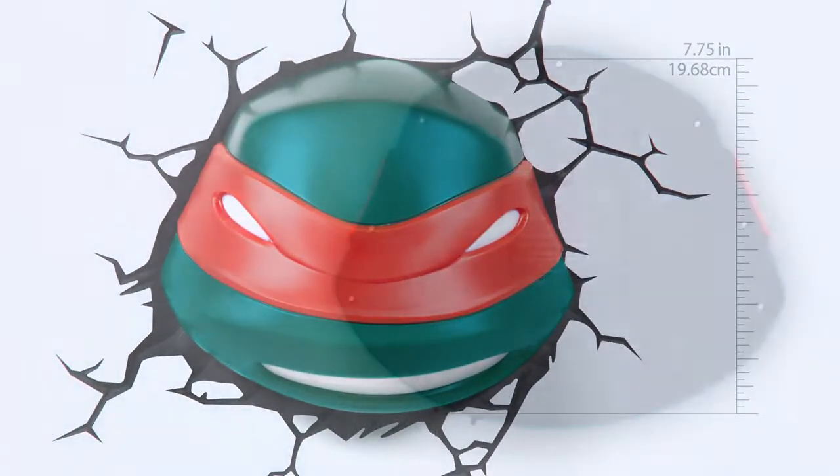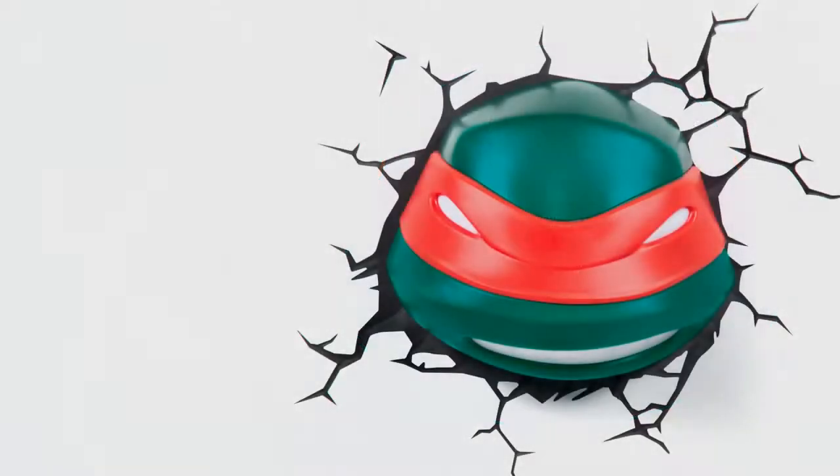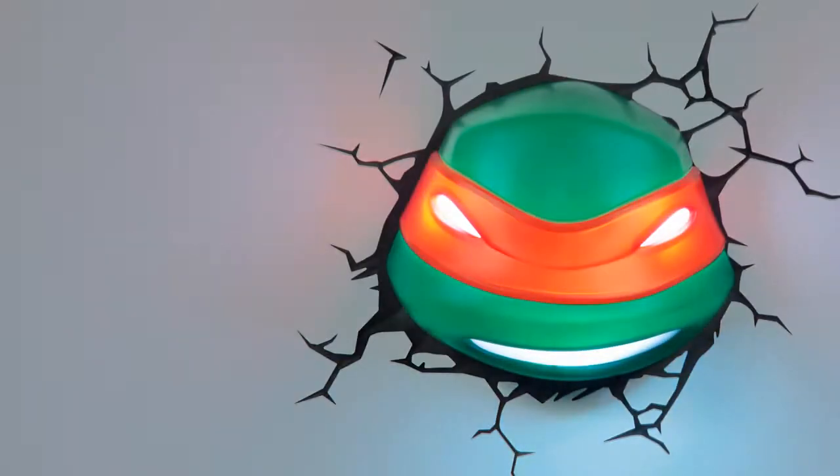The 3D Deco Light is battery-operated, and since it uses LED lights, you'll never have to change the bulbs. It also never gets hot, so it's not only cool to the eye, it's also cool to the touch.